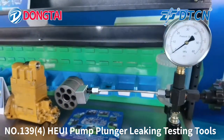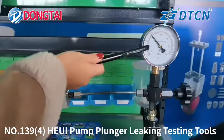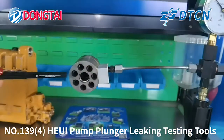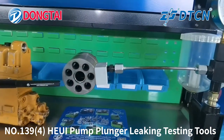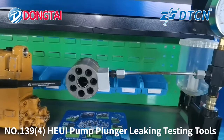Now we will check the leaking for the HUI pump. Make sure the pressure is on 20 ampere. If this part of the plunger is not leaking, it means the plunger is good. If it is leaking, you need to change the delivery valve.